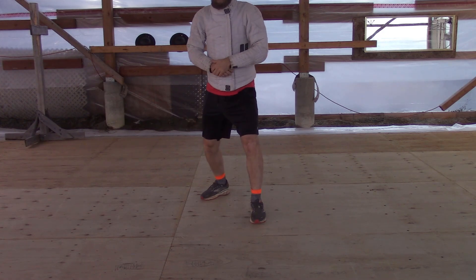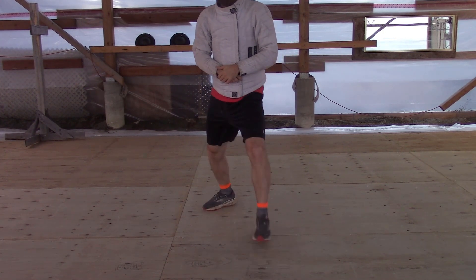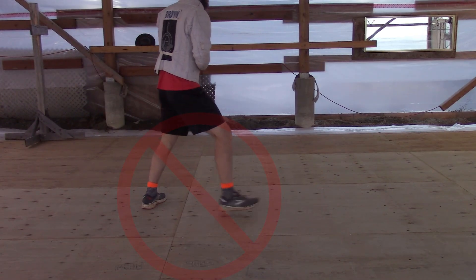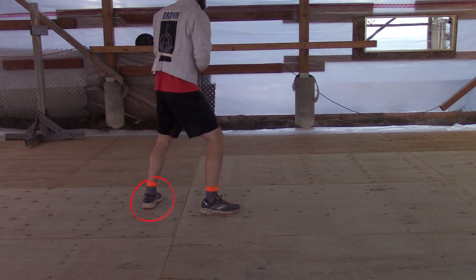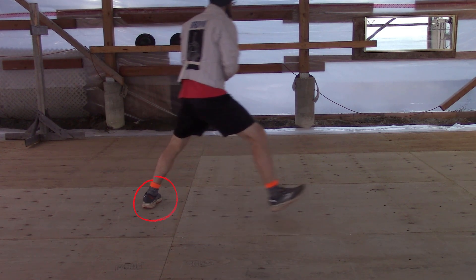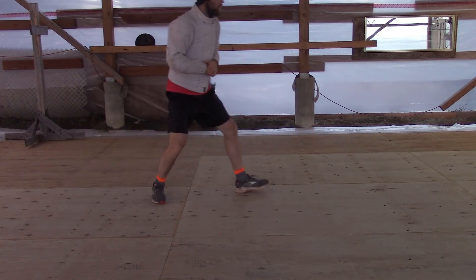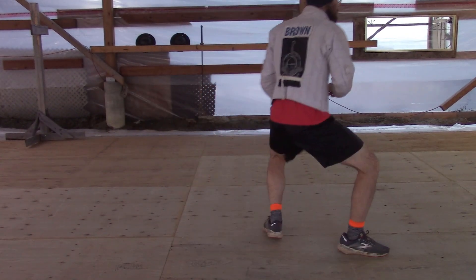The next step is a simple advancing step where both feet move forwards, but unlike a regular advance we want to actually power our step. The back foot will propel our front foot and then follow behind, landing back in our combat stance — similar to a lunge, but our back foot follows, and it could also turn into a spring.